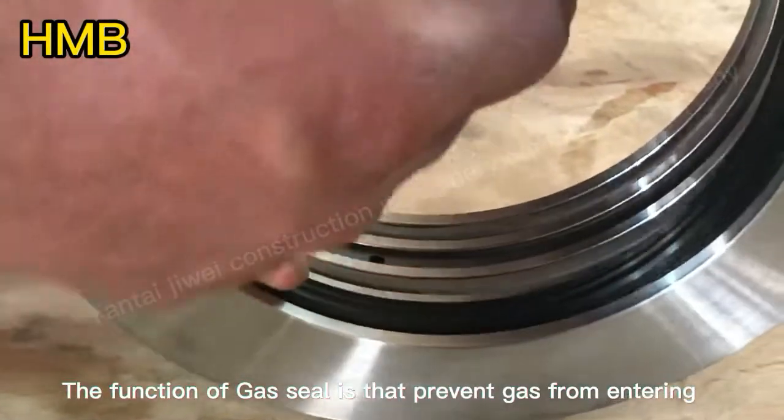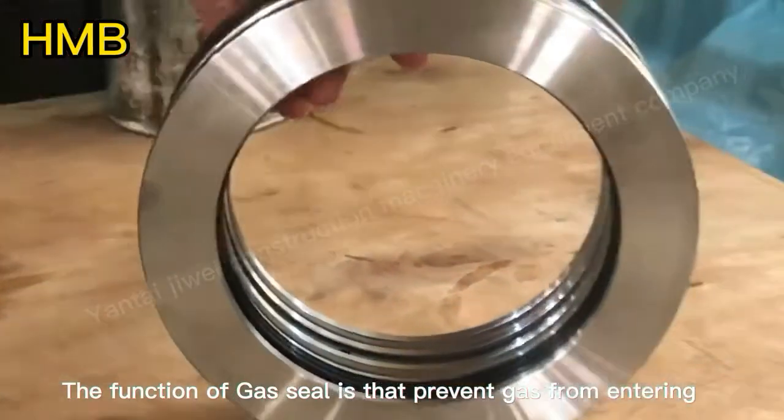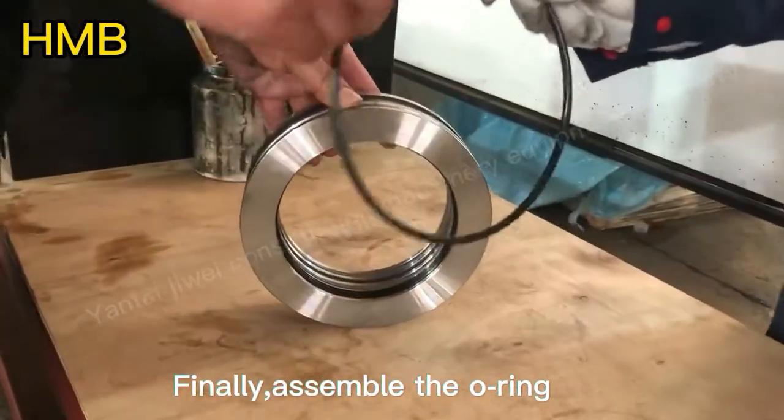The function of the gas seal is to prevent gas from entering. Finally, assemble the O-ring.